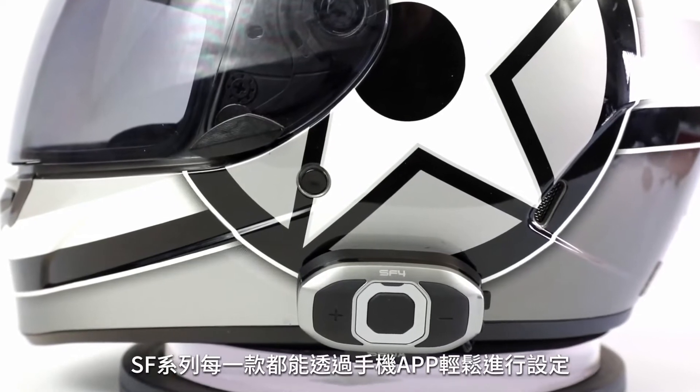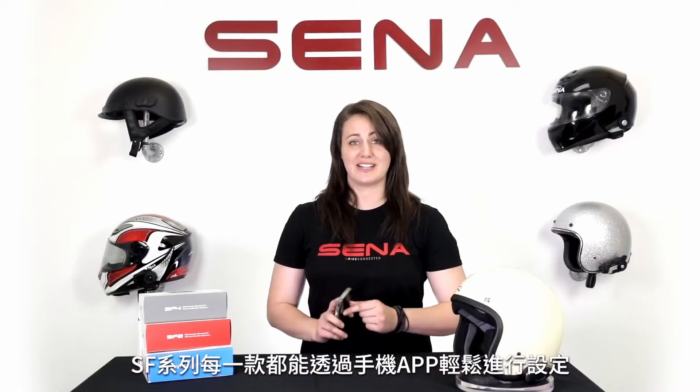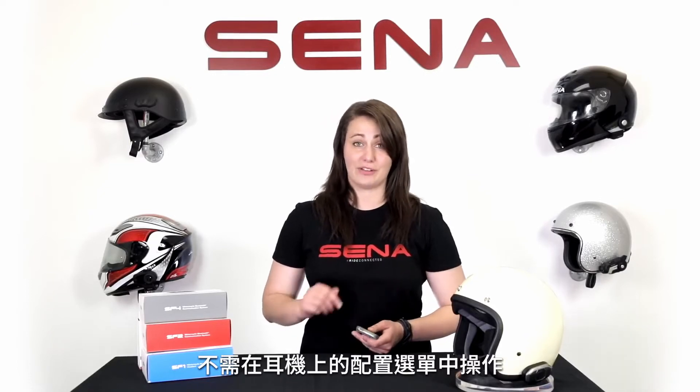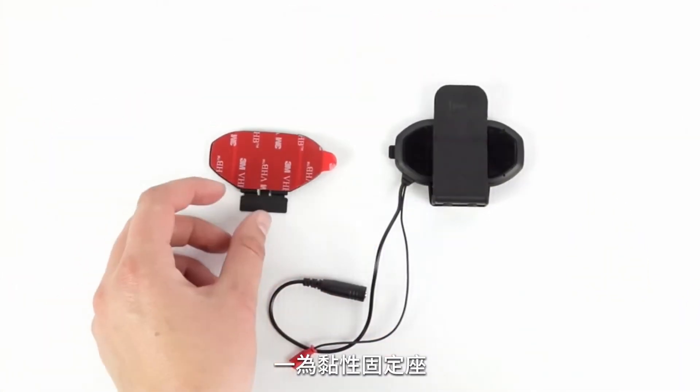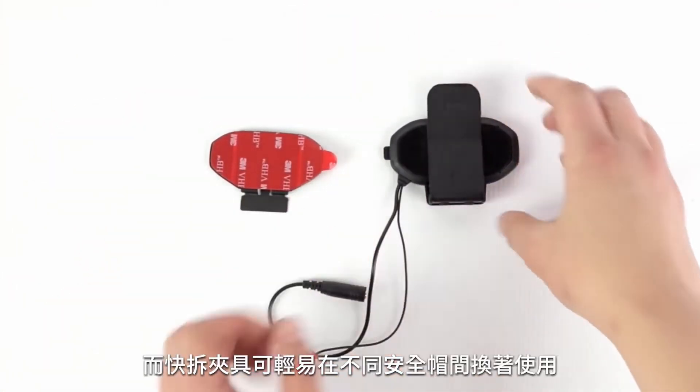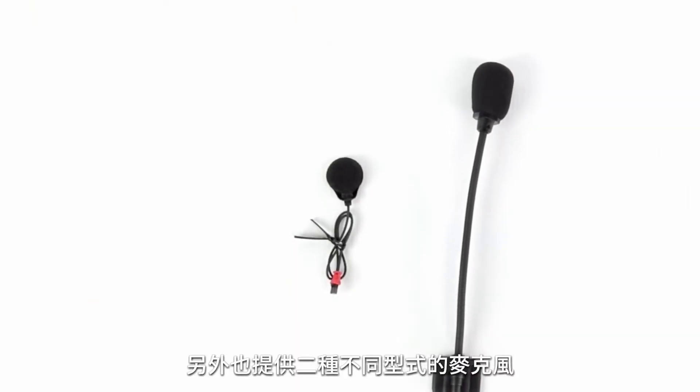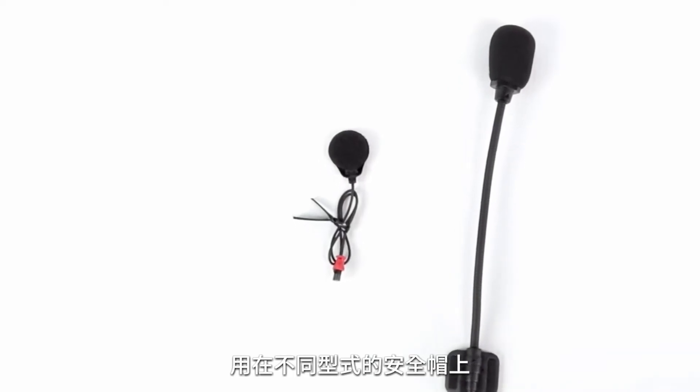With any of the SF series, you can connect to your phone and use the Senna Utility app to easily configure settings without having to go through the whole configuration menu on the device. All SF series devices come with two different clamps — an adhesive clamp if you have an extra thick helmet, and a quick release clamp that's very easy to transfer from helmet to helmet. They also come with two different mics, allowing you to use it on an open-faced helmet.